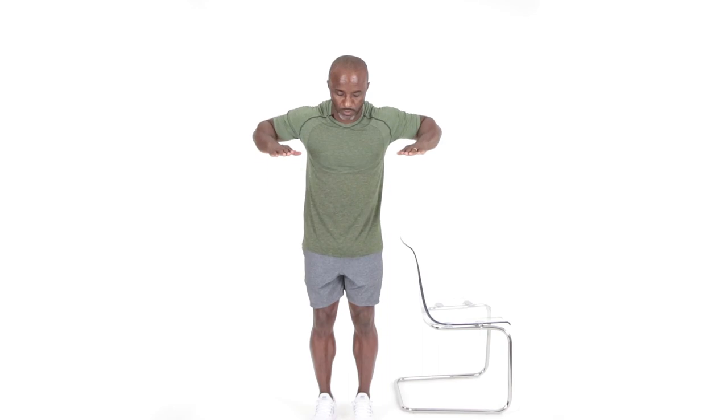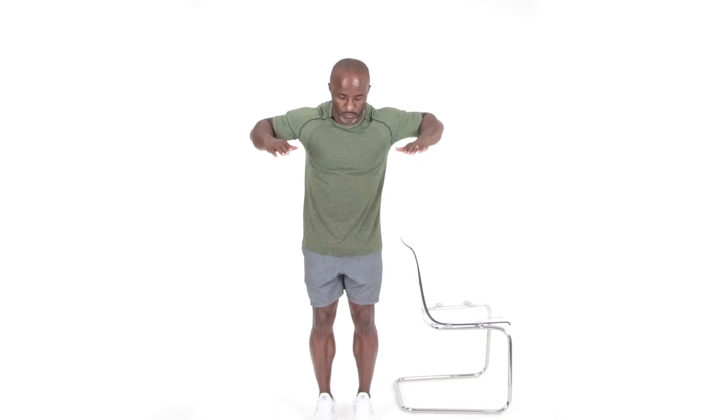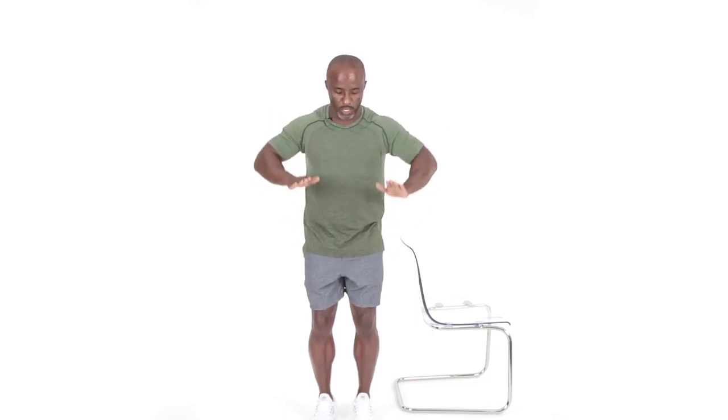Here we go. And relax. The chest is feeling good. Gaining that nice strength here, increasing that body's metabolism. Releasing those feel-good hormones in that body — that's what we're doing here with strength training. Going into that third set, so hang on. Here we go. Press: one, two, three, four, five, six, seven, and eight. Great job.